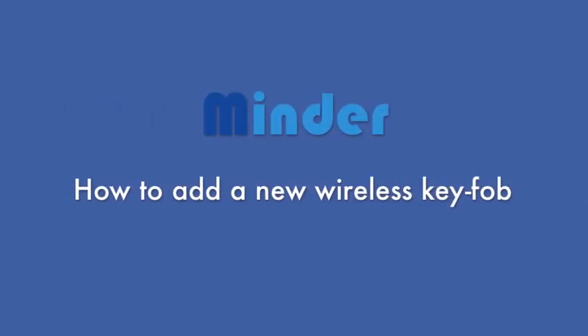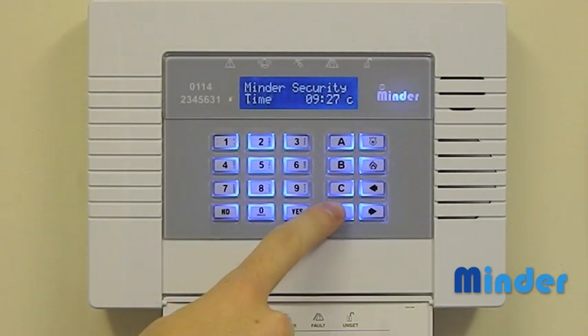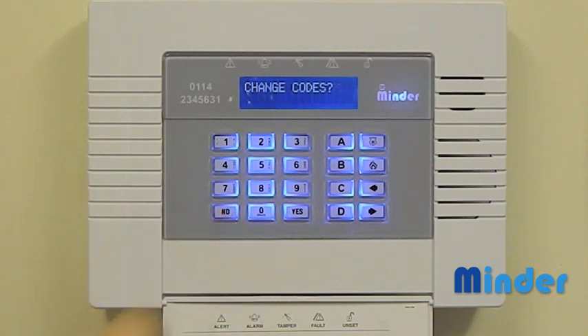How to add a new wireless key fob. First of all you will need to enter the user menu by pressing the D key followed by your master manager code. Once in the menu the B and no keys can be used to navigate through the menu.